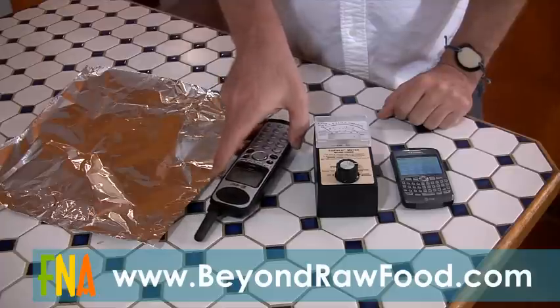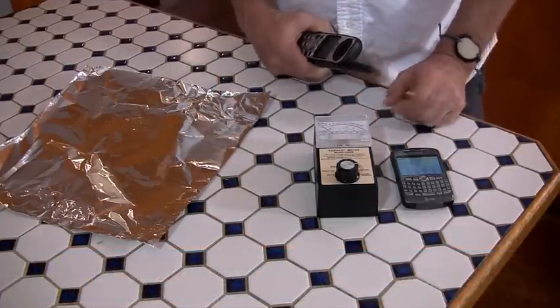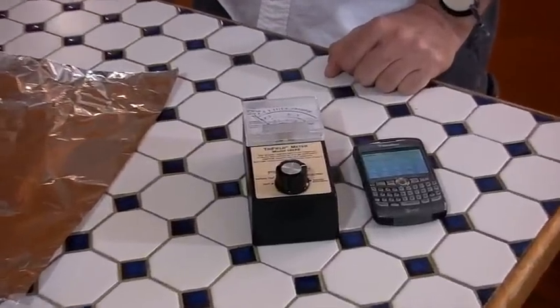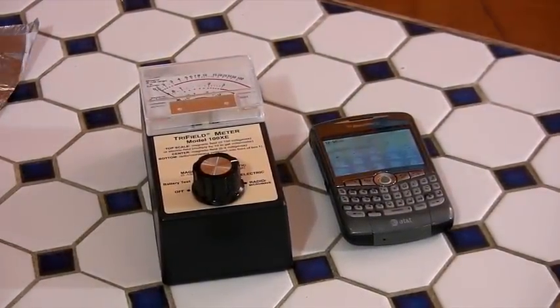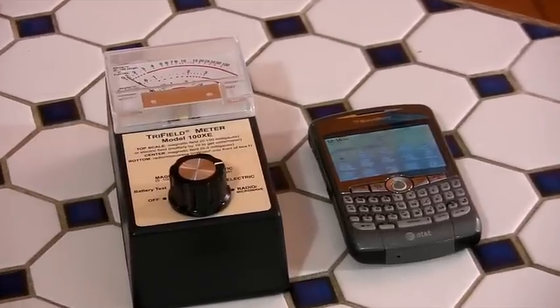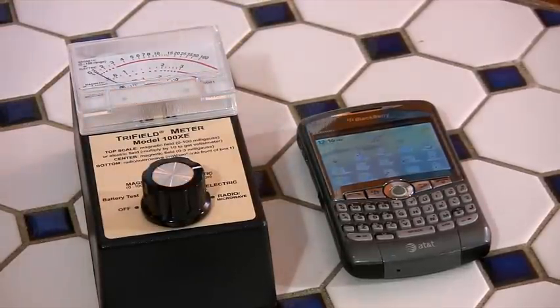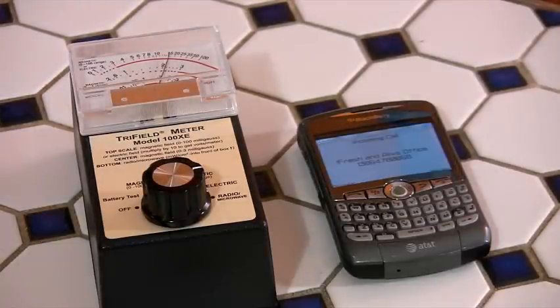What I'm going to do is call the cell phone and we're going to see what happens on the EMF meter when that cell phone goes off — you'll see the microwave field. I'm going to take this phone away from here just so it's not picking up interference. The phone is dialing — and immediately you can see that cell phone is setting the meter off.